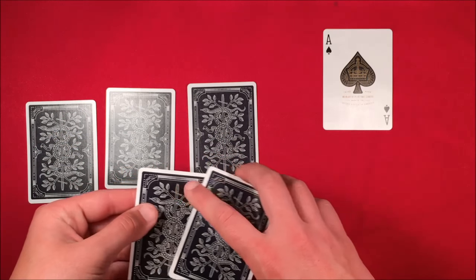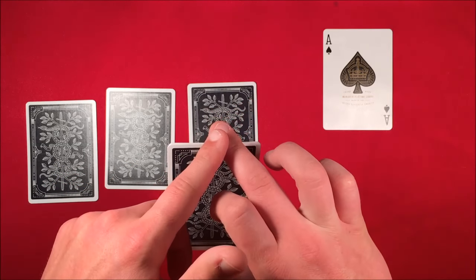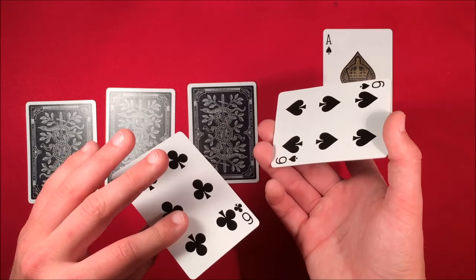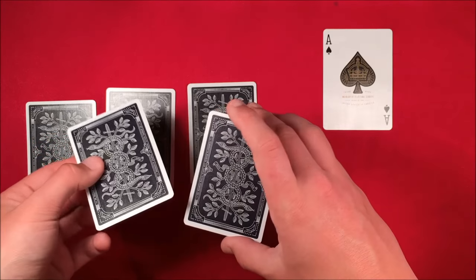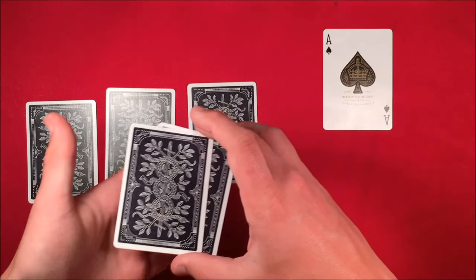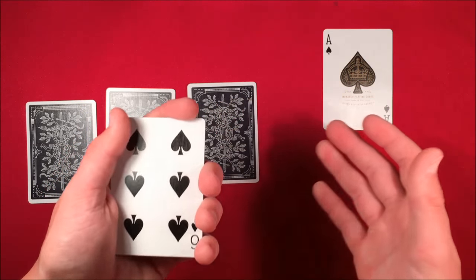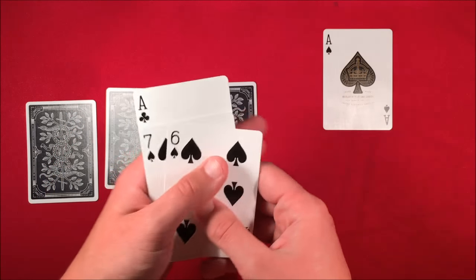From here, you show the spectators and say 'I'll leave your three aces on the table and I'm going to use these four black cards.' You hold the deck in middle grip with your thumb and middle finger on top, and push the bottom card over with your middle finger to show it to spectators. As you take that card from the bottom, when you flip them over and put them back down face down, you leave that card back on top. This way, in the third position of the deck, you have an ace.